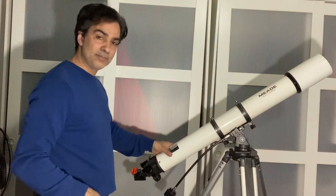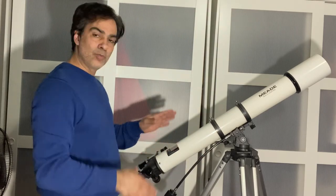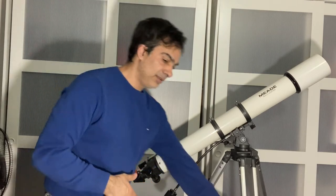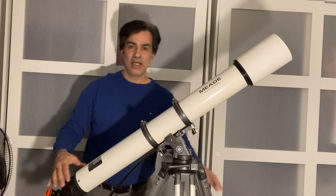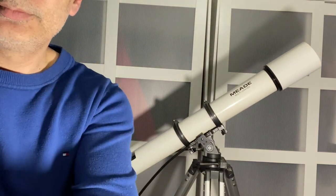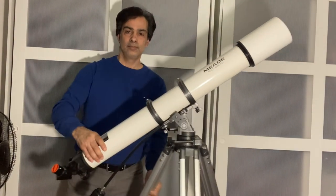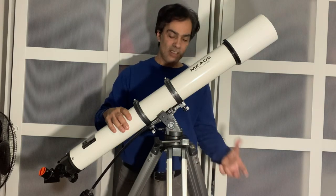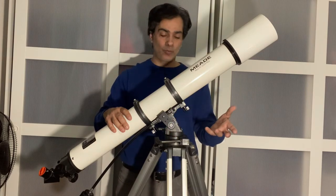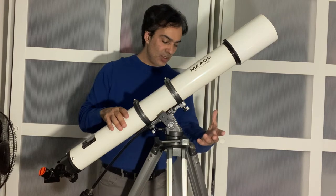This is a 90mm refractor F11 on an AZ3. What's nice about the AZ3, 4, and 5 is you can just point it anywhere. This type of mount head is probably half the weight of an EQ2 mount head without the gears and that type of thing.